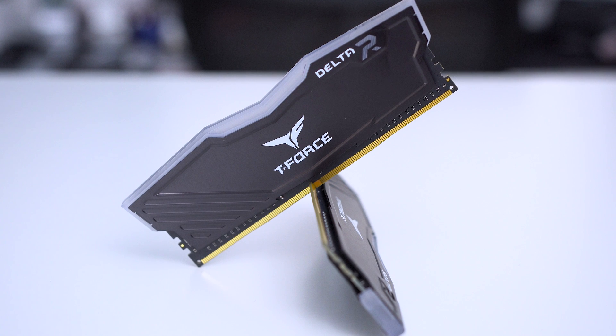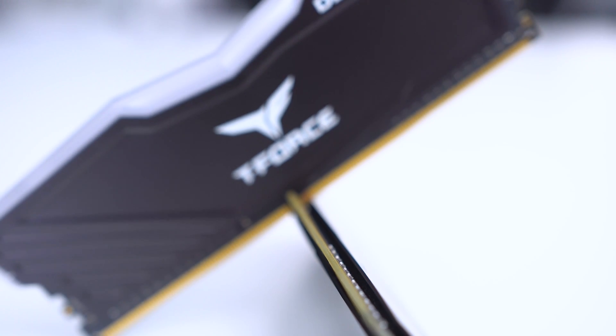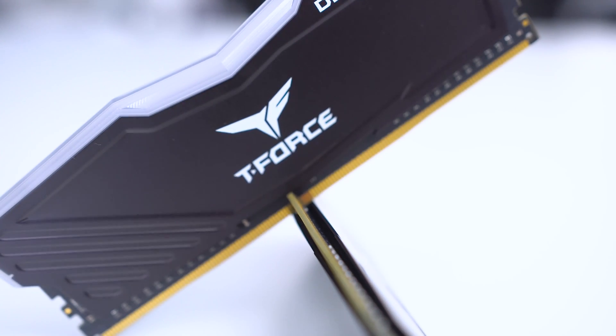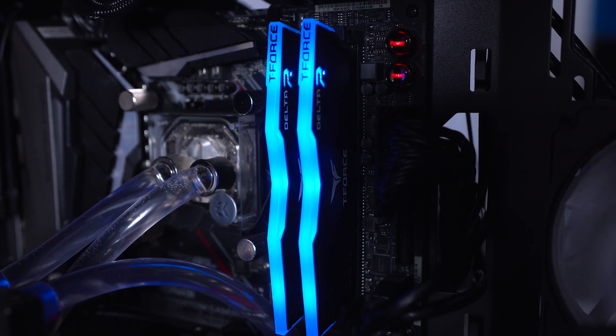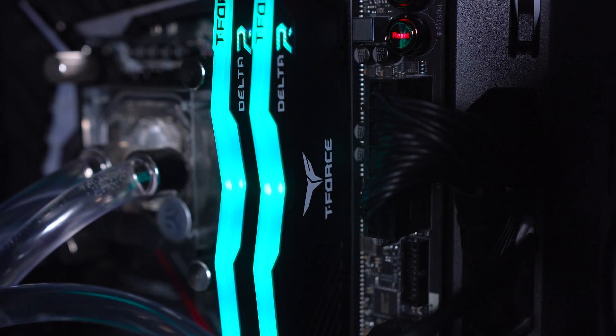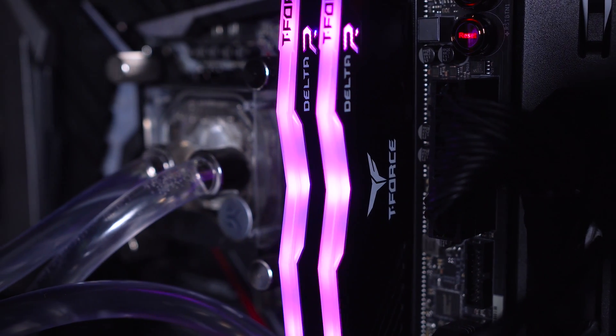Make your build stand out with the new Team Group Delta RGB memory, available in black or white, capacities up to 32GB and speeds up to 3200MHz. With a multitude of lighting effects supported by all major motherboard brands, the Team Group Delta RGB is guaranteed to make your build look cooler than ever. Check the link in the description below to find out more.